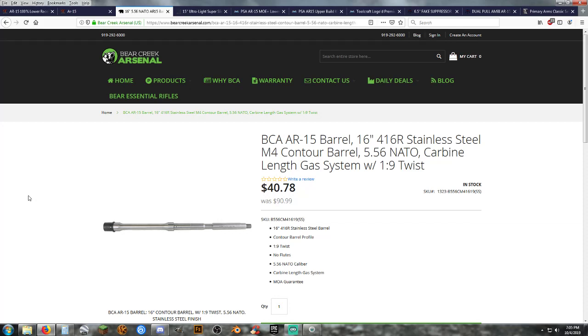I chose this barrel to stay within a certain budget range to keep the whole project before finishing under $650. It's a good starting barrel, and if you don't like it, it's easy to change a barrel on an AR-15 — chuck a bad barrel in the garbage and put a better barrel on. I chose the Bear Creek M4 profile because we're going to use a 15-inch handguard on a 16-inch barrel, and I'll explain why shortly.